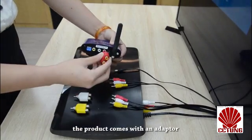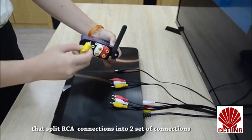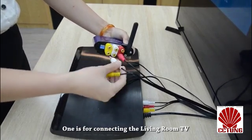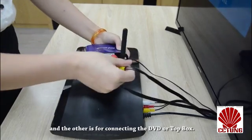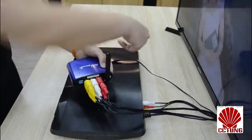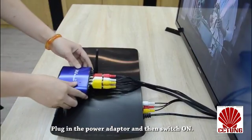The product comes with an adapter that splits RCA connections into two sets of connections — one is for connecting the living room TV and the other is for connecting the DVD or top box. Plug in the power adapter and then switch on.